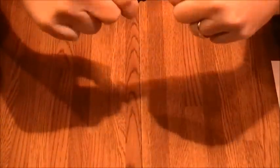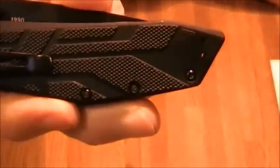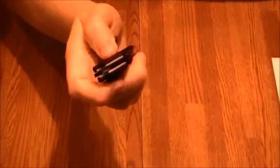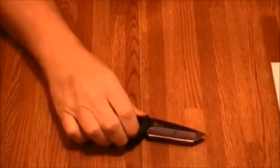The pocket clip on this is a 4-way pocket clip, so you've got two positions on one side and two on the other. This is a very diverse knife — tip up or tip down, both right and left-handed. That gives you a lot of diversity.